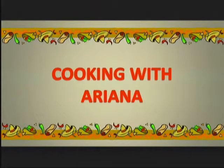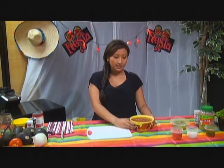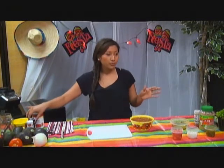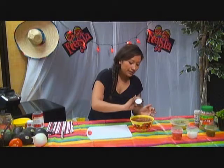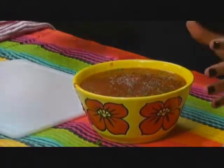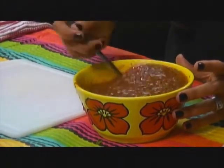Hi, and welcome back. Before the commercial, I showed you how to make the hot sauce. I put it in the blender for six seconds total — three seconds, pause, then the remaining three seconds — because I want the hot sauce to be kind of chunky. And this is what you get. Now I'm going to add just salt and pepper to taste, which will give it a lot more flavor. Then I'll put it to the side and we can continue with the guacamole.